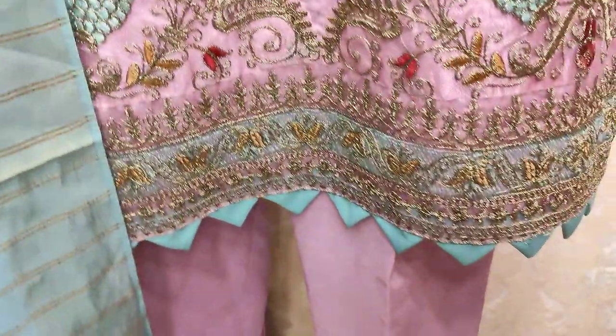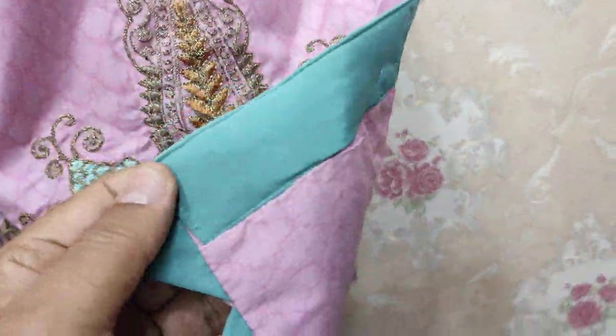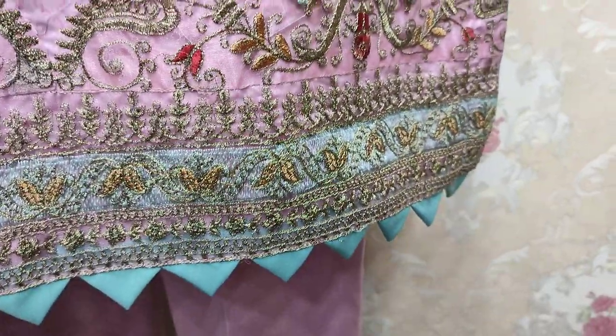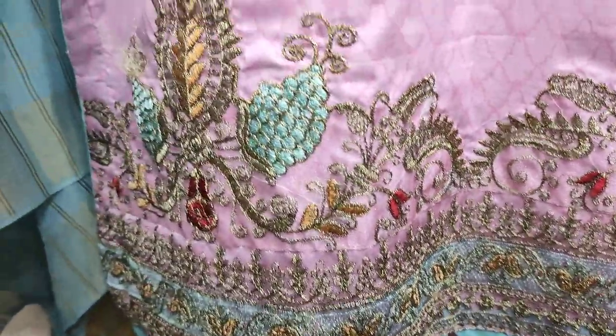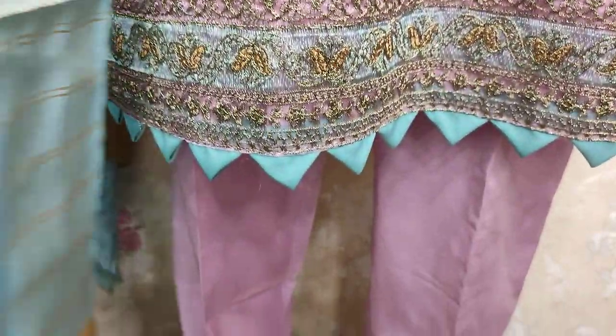Self-print fabric. Good new colors. Khadi Benarsi.